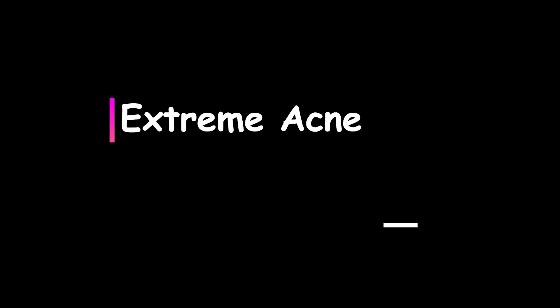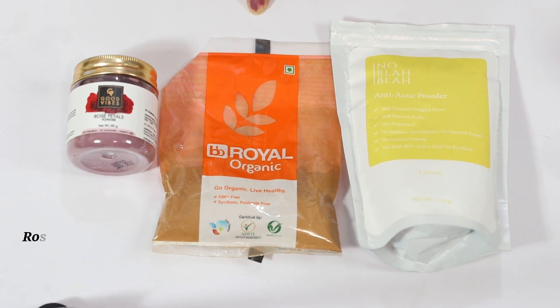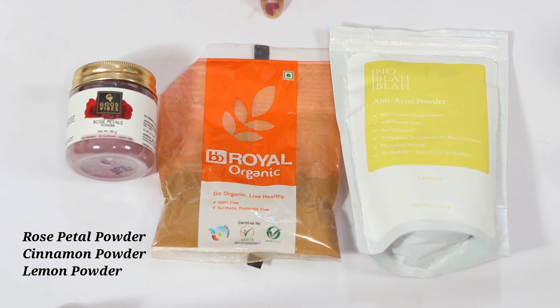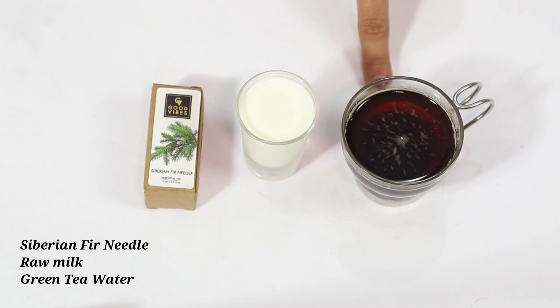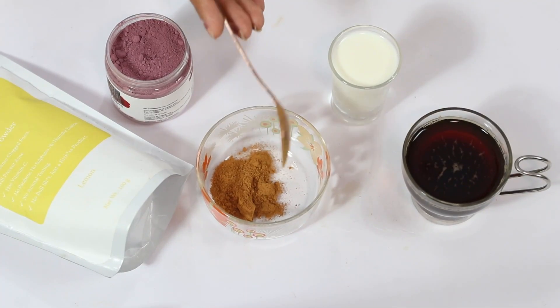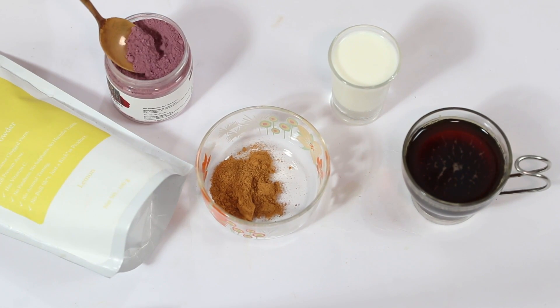The last DIY is for those with an extremely high case of acne and pimple problems, but this is a very strong DIY. If you have sensitive skin please don't use it, and otherwise please do a patch test because it is very very strong. The ingredients are rose petal powder, cinnamon powder, lemon powder, Siberian fir needle essential oil — which is very strong but useful for cleaning up the skin and treating acne — green tea water, and raw milk. We make a base with extra cinnamon powder, which is what makes this DIY so strong.